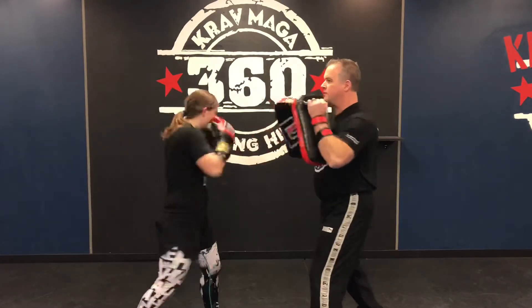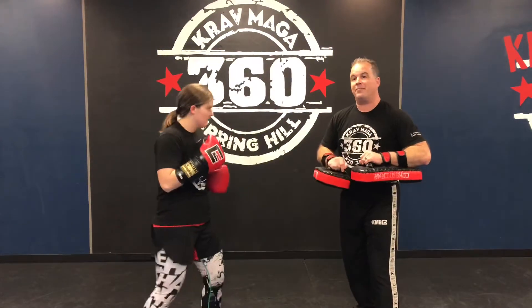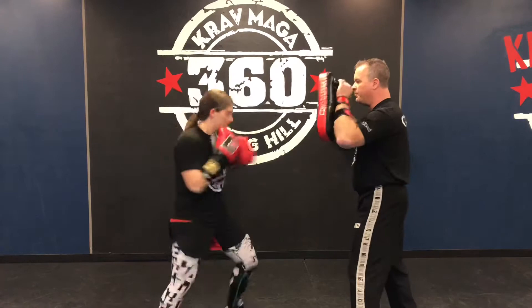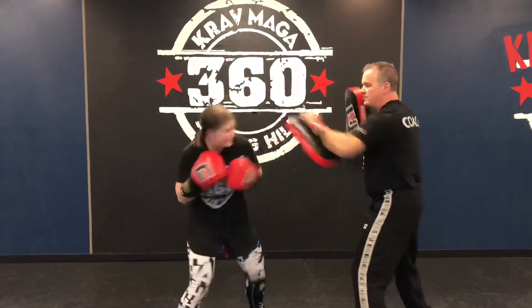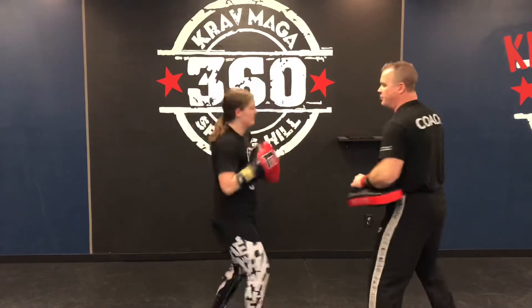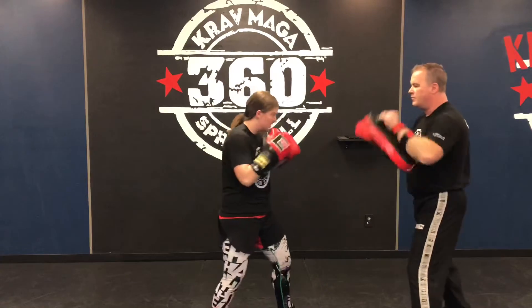Start with one, she slips, comes back, she finishes with a left punch, comes back with the right kick, and brings it back fast. Now we go two, three, flip, and go. Another four.